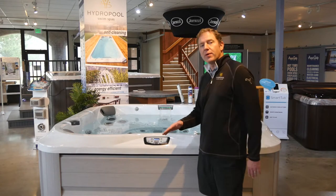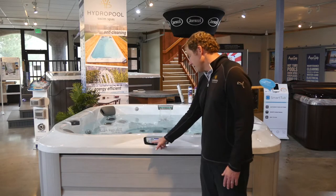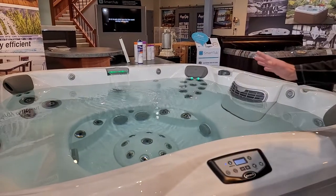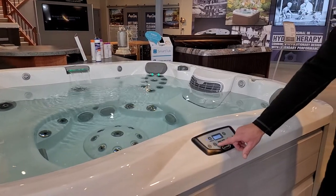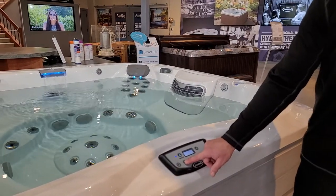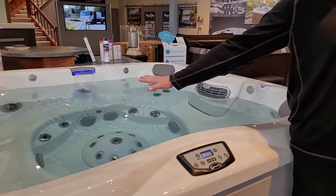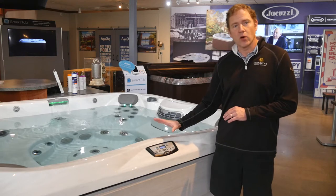The bottom row is pretty self-explanatory. This is where you control your lights — your Jacuzzi hot tub has LED lighting with high, medium, and low settings. The second button allows you to change the color: you can lock in on green, blue, or what we call Seahawks colors, or the final setting will slowly roll through all the colors. You can leave the lights on and walk away — they will shut themselves off automatically.